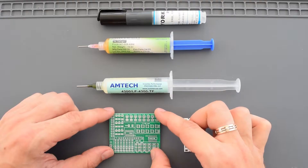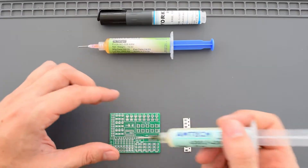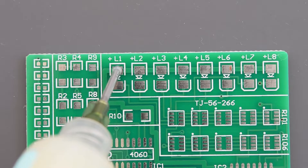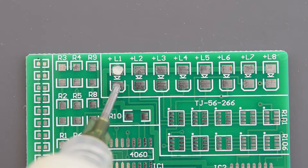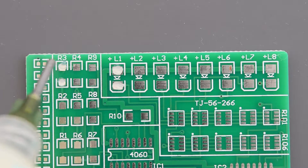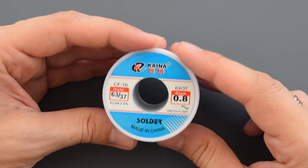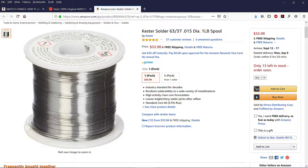I have this practice PCB board and some teeny tiny components. Let's start with the original Amtek Flux. I'm going to apply the proper amount of flux on these pads. For this test I'm going to use this solder — it's actually one of the best solders I've ever seen on the market.